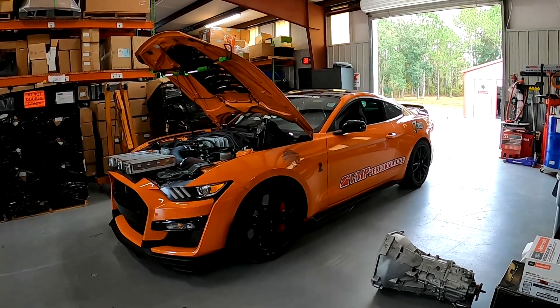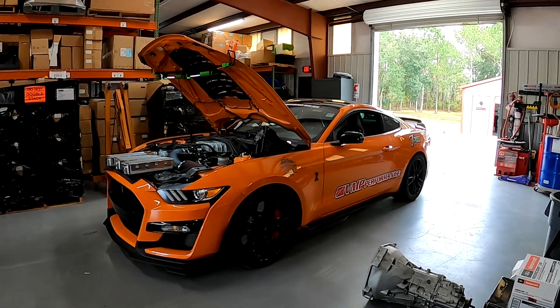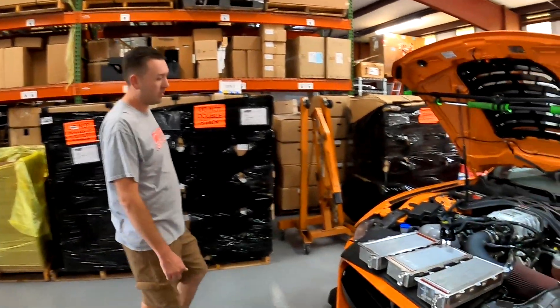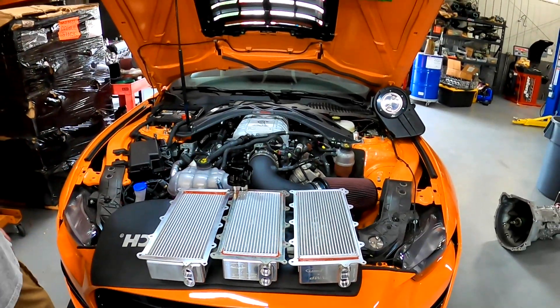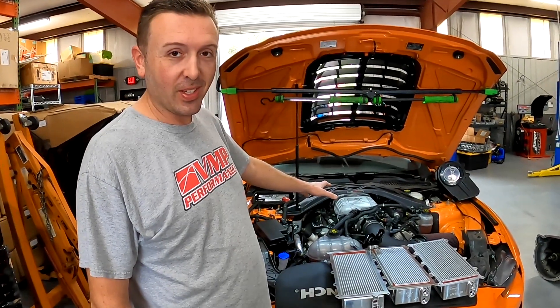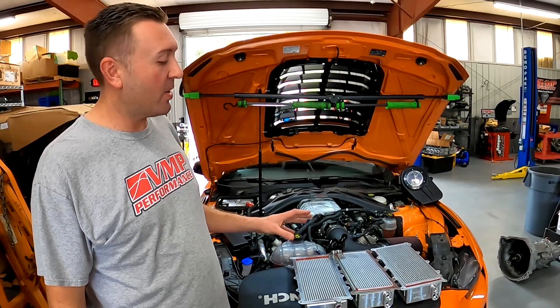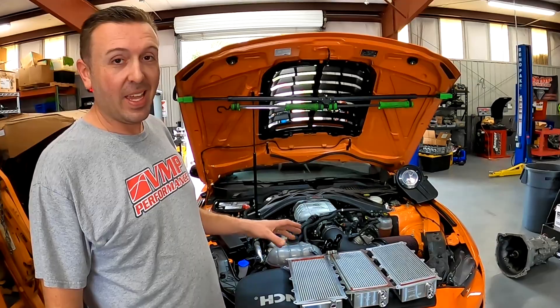Hey guys, it's Sid here with SVTPerformance.com and as you can see we are in Florida at VMP Performance. This is their GT500 that we've shown on the channel before. Mr. Starkey himself is going to take us through some of the intercooler upgrades they have for the Predator 2650 powered motor.